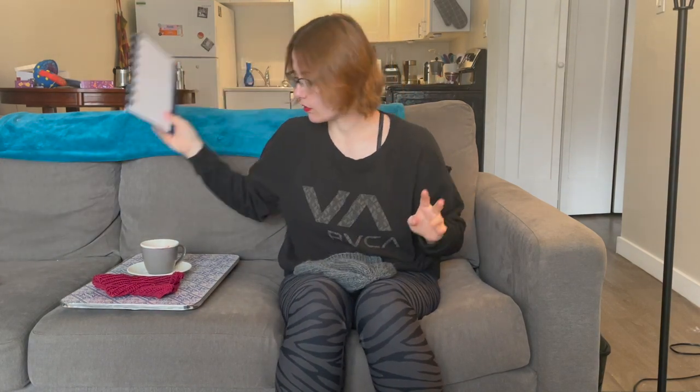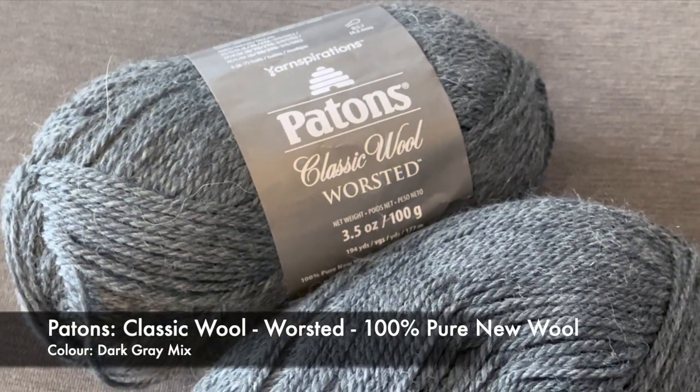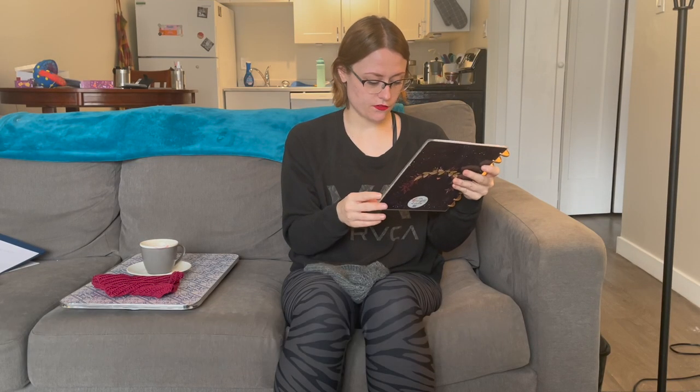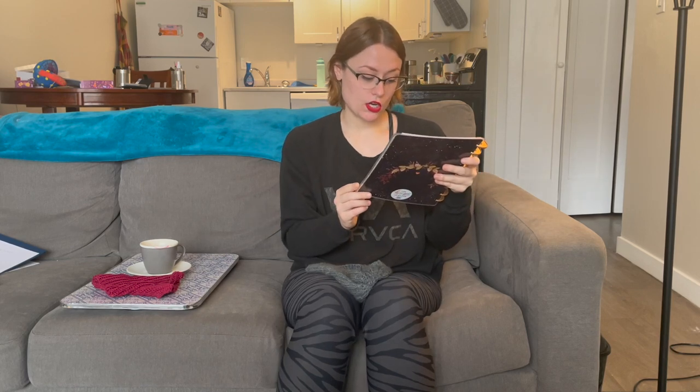Then you just pull the little bit together and sew in your ends — there were only two ends. This took almost a full ball. It's Patons Classic Wool Worsted: 3.5 ounces, 100 grams, 194 yards, 177 meters, 100% pure new wool. I started a little knitting journal with my first entry — I have the little label and a little piece of the yarn, a little diagram, and the measurements I used.